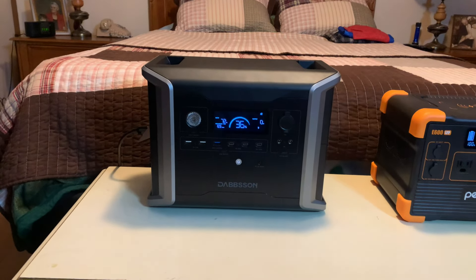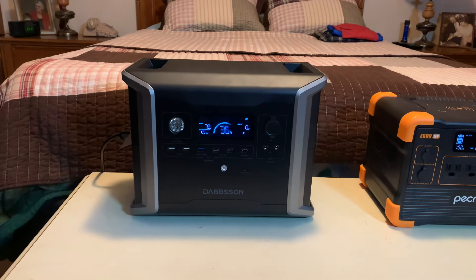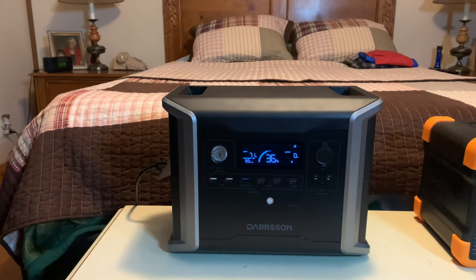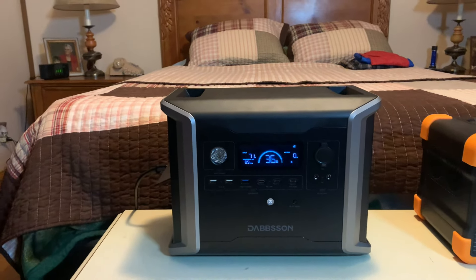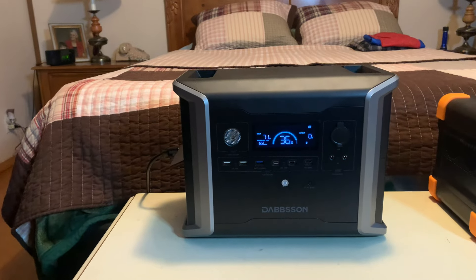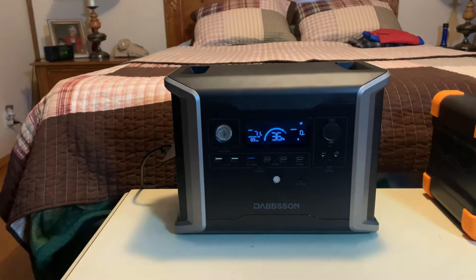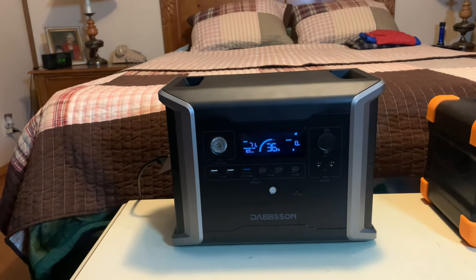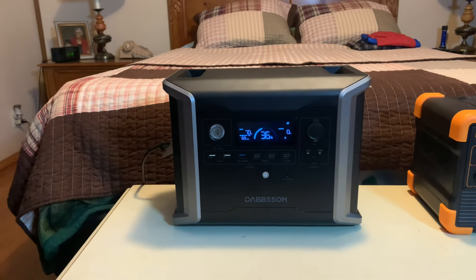Everything I'm showing you today has LiFePO4 batteries, UPS mode, and pass-through charging — if they don't have those I don't want them. The Damson gives you 4500 cycles — most give you 3000 or 3500. One cycle is full battery to empty. At 4500 cycles that's more than 10 years of service before it drops to 80% capacity. After 80% it still works, just not quite as long.